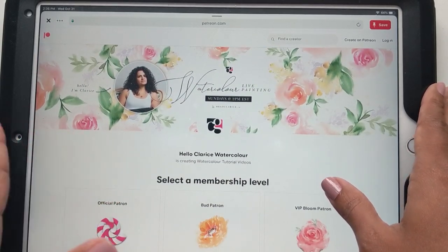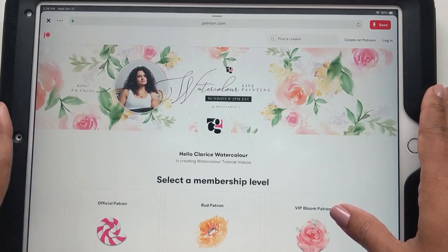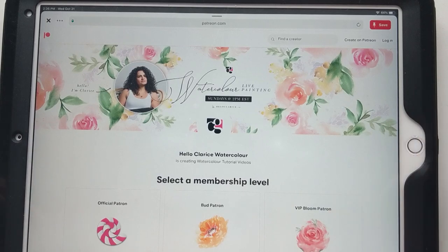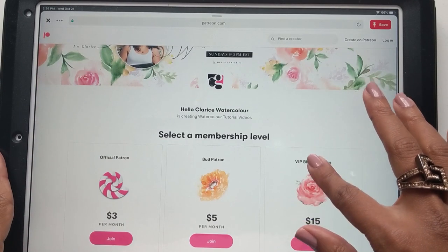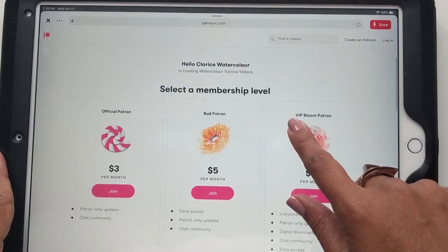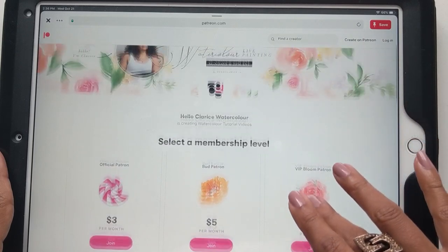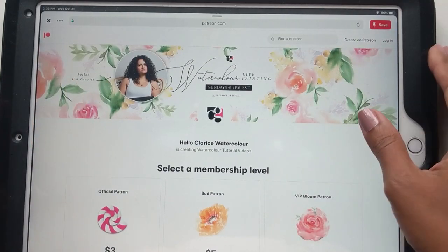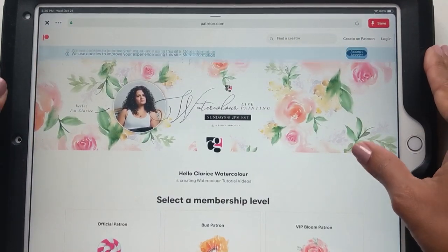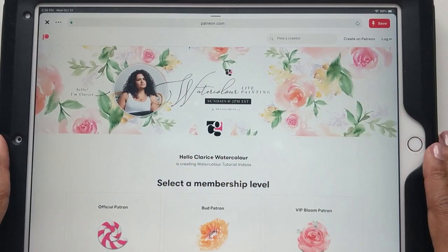I know quite a few of you were asking if I was on this outlet or not, and here I am finally! So you always have the option to go ahead and get extra perks by signing up on Patreon. Or you can continue with the freebie stuff, which is on YouTube, which is still going to be the main and central content that I put out.